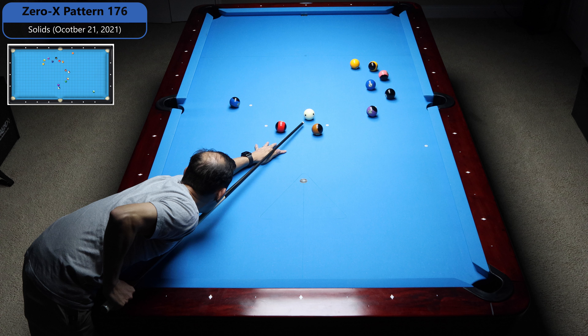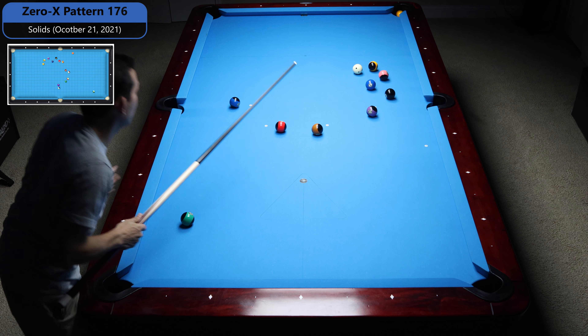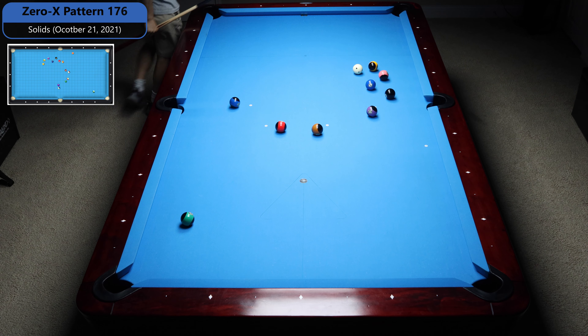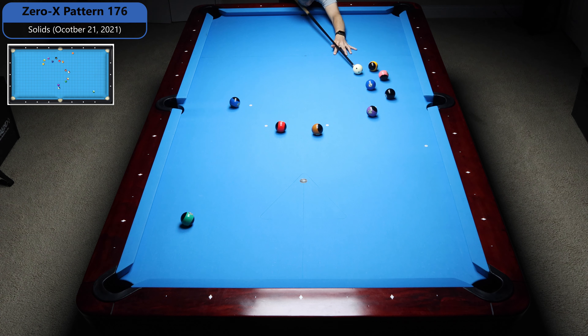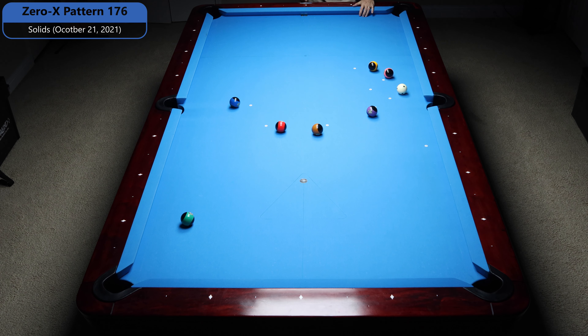So I'll just stop right here, and I can shoot the two in that bottom corner, and I can shoot the eight anywhere I like — in the corner or the side. So I think that's the end of the pattern, all right.